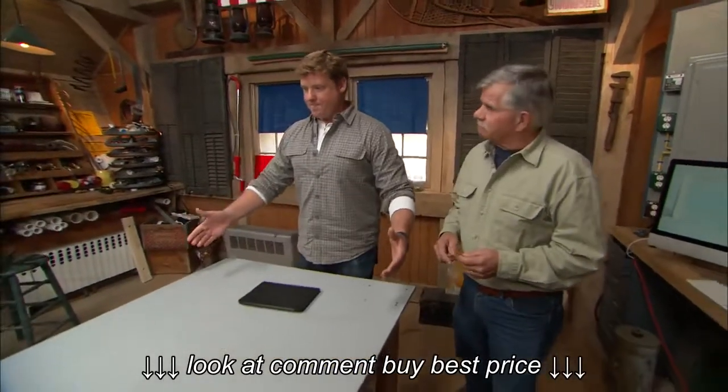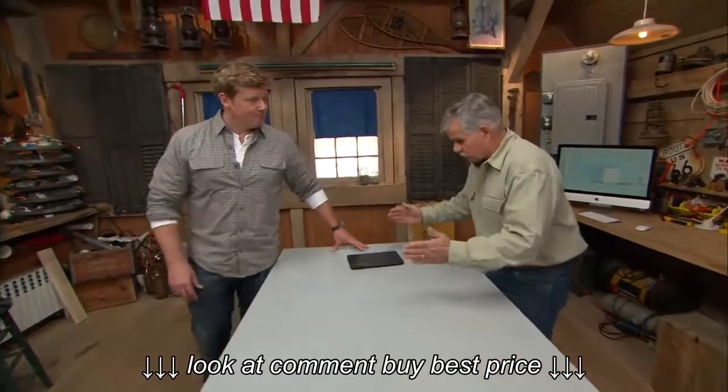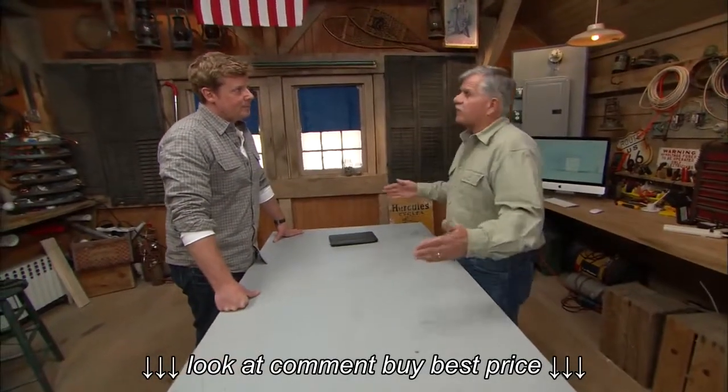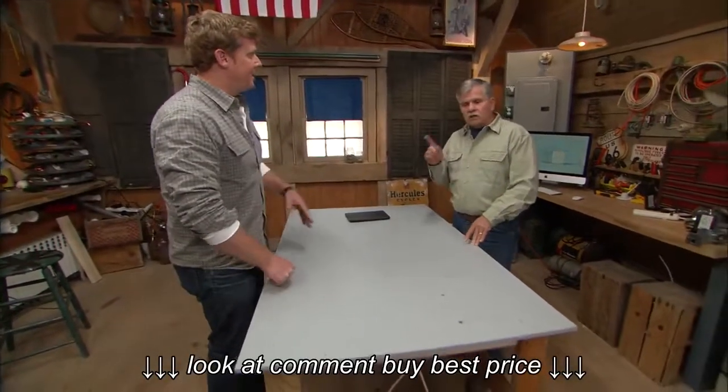In terms of overall size, let's start there. Years ago, having an island that was just a standalone butcher block was pretty common, but now people want them a little bit bigger. I would say the minimum size for an island would be maybe three feet by five feet — that's a nice, all-purpose island size.